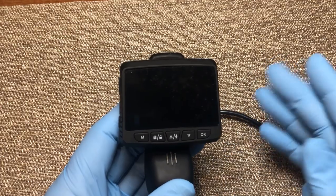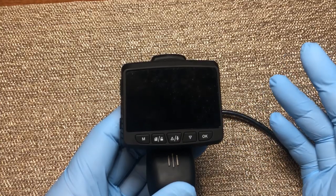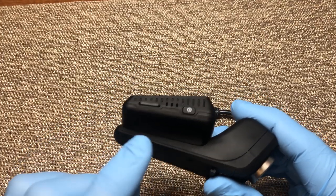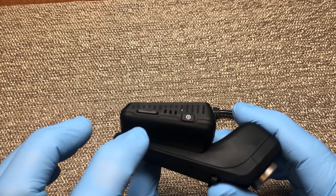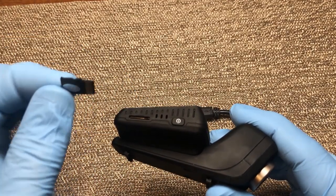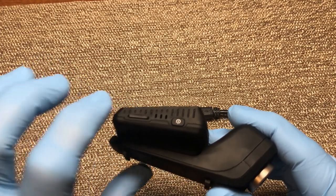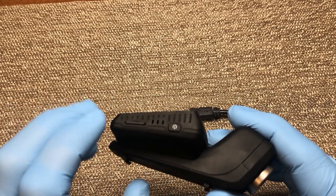Now that your mounting bracket is installed on your windshield, you're ready to start using your dash cam. It would be helpful to know what all the features and buttons are, so let's go through them. Starting with a side view, over here you have your micro SD card slot — just press that down and your card will pop out. This is the 16 gig card that comes with the dash cam. Press it back down and it locks into place. Right here we have our power button to turn the dash cam off and on.